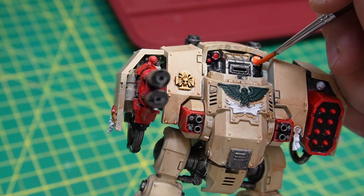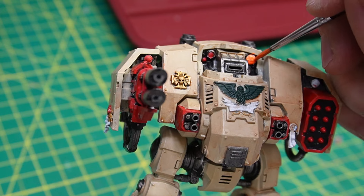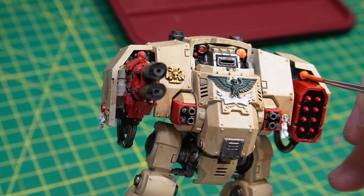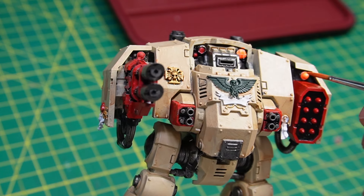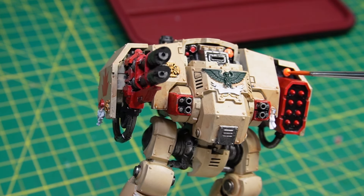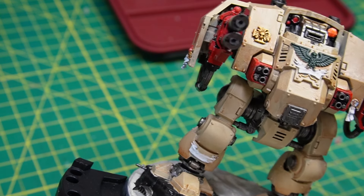Now we are painting the last little lights and optics on this dreadnought. I did most of them in red, but I thought about switching it up with a little Vallejo fluorescent orange — just to give it some nice color variance. It looks better than a regular green or blue you'd normally see for targeting auspex.